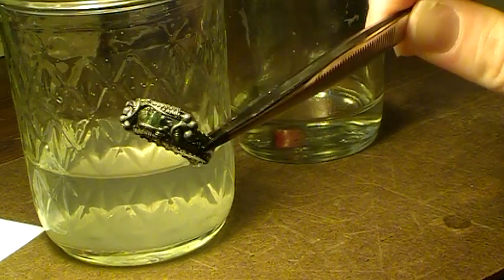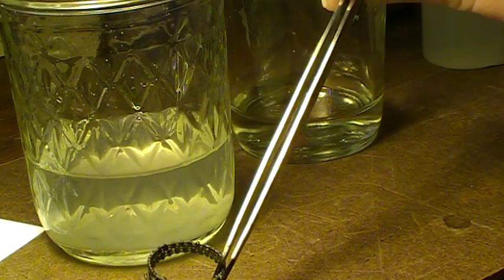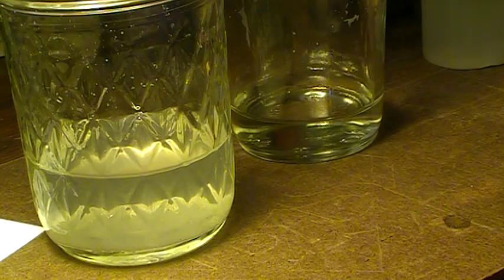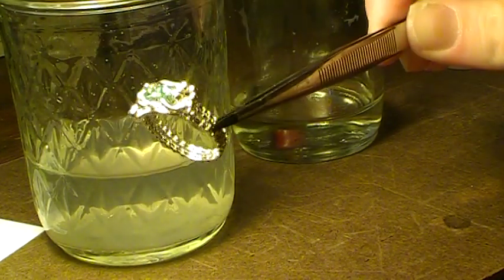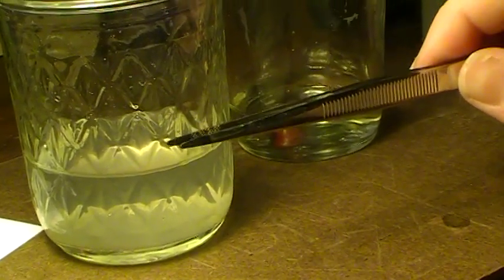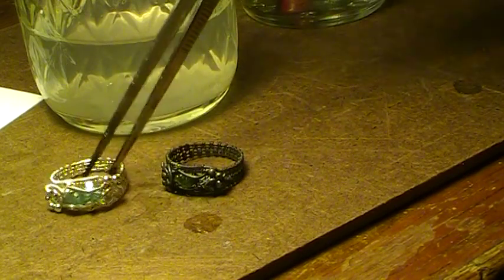And this is what it looks like after it's been oxidized. So here's a little before and after — here's one that hasn't been oxidized yet. Move it down so you can see. This is an obvious difference.